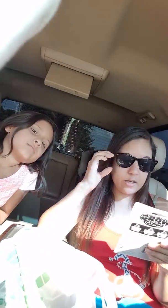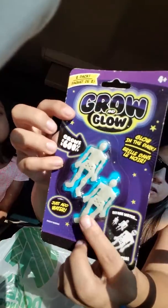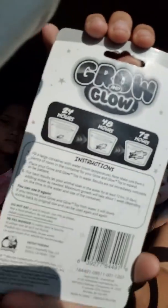Cameron got the growing skeletons — they grow up to 600% when you add water. There's two skeletons in here and it takes about three days. She's going to try it now.